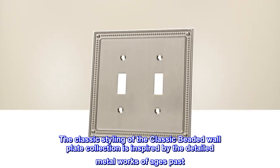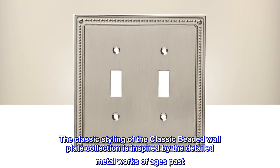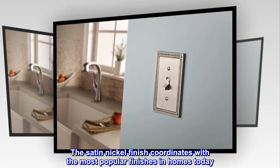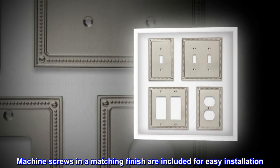The classic styling of the classic beaded wall plate collection is inspired by the detailed metal works of ages past. The satin nickel finish coordinates with the most popular finishes in homes today. Machine screws in a matching finish are included for easy installation.